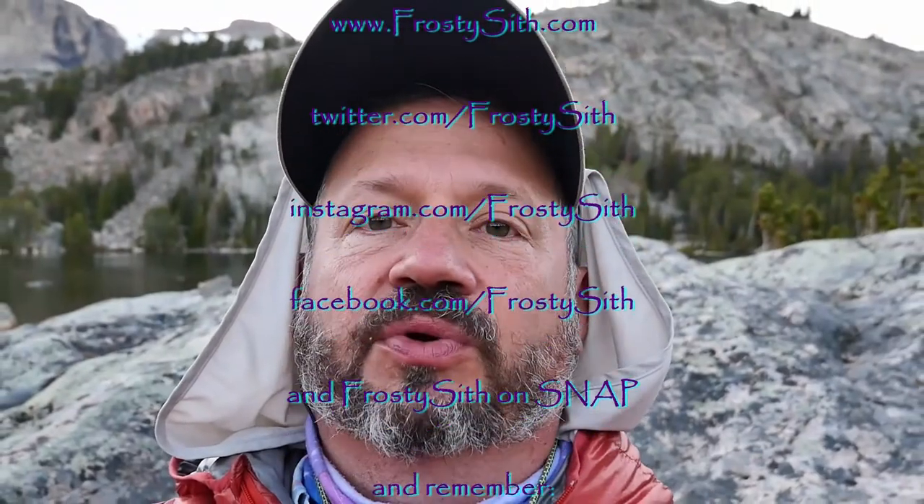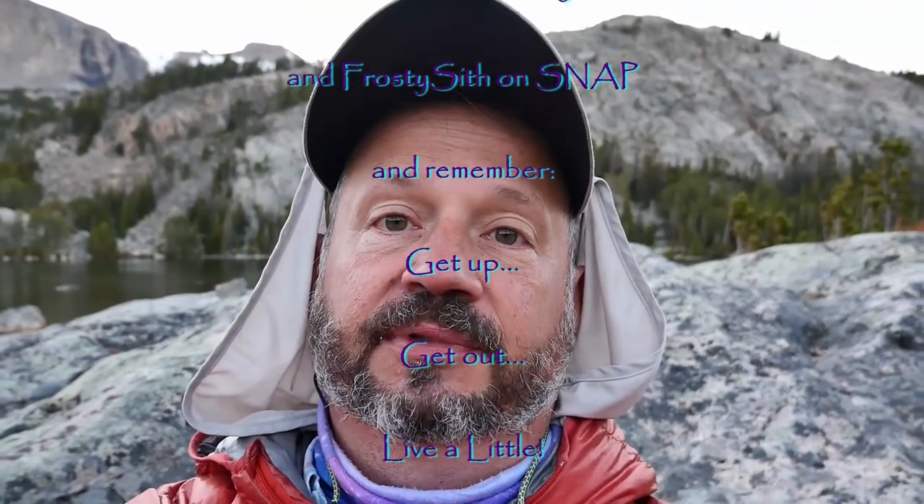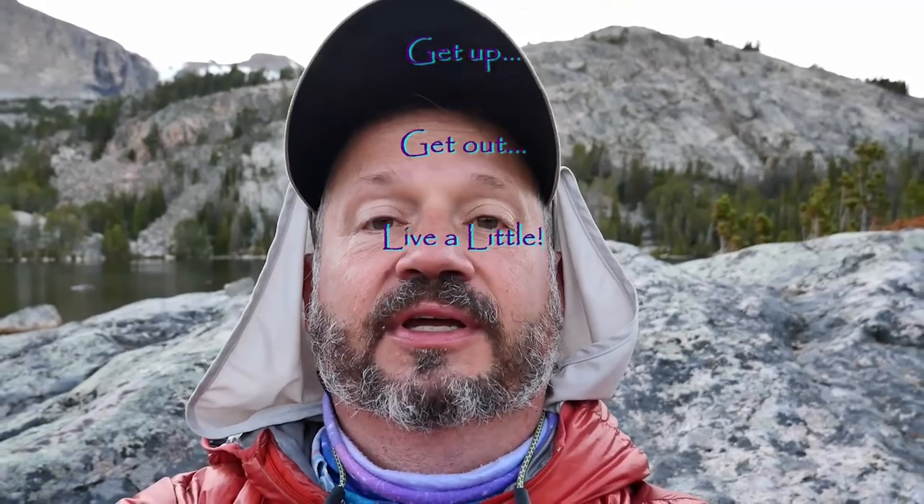Thanks for joining, and remember — when you can, get up, get out, live a little. See ya!